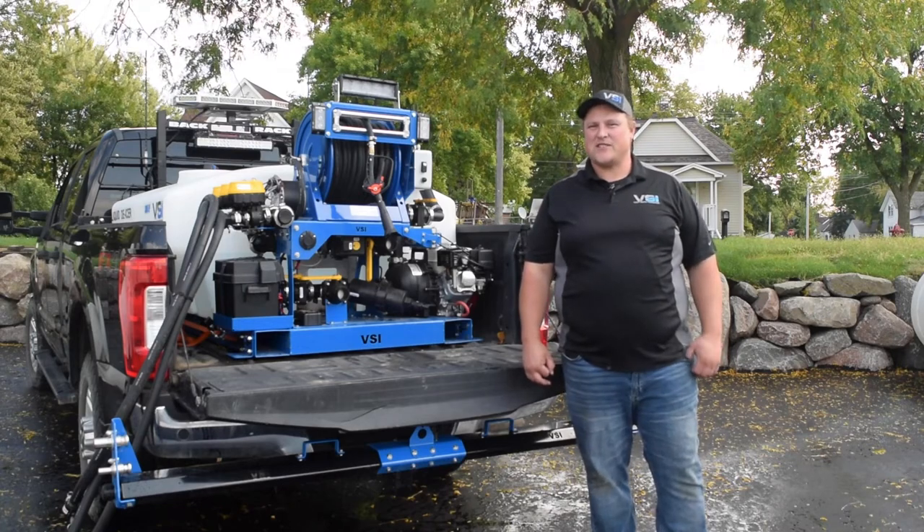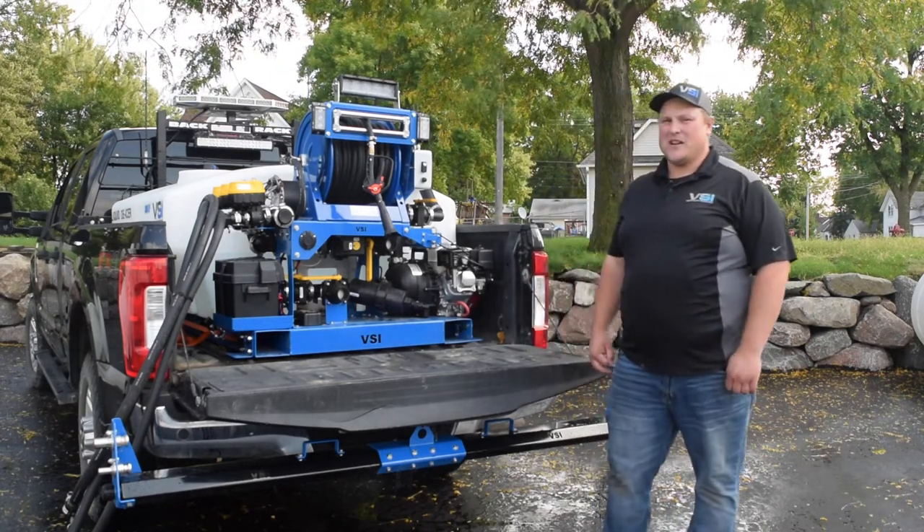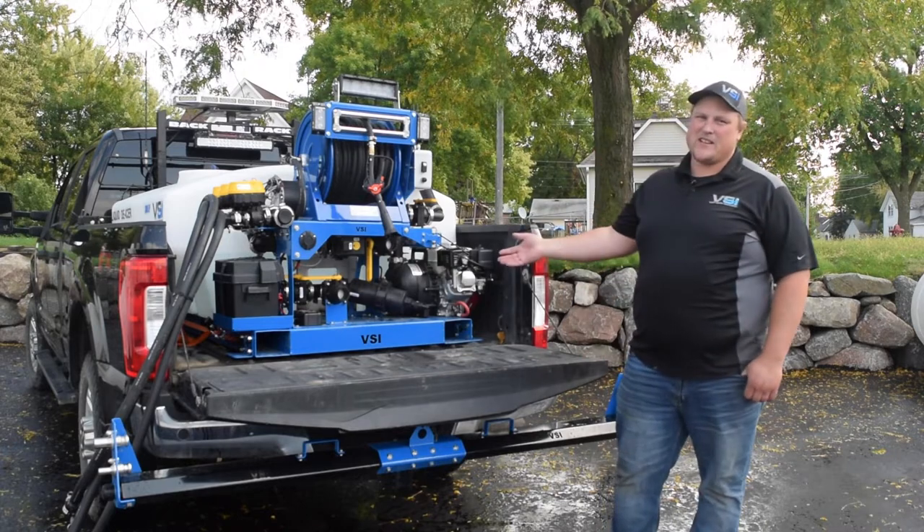Hey everyone, Jordan with Voight Smith Innovation. Today I want to run you through a detailed run-through on our 2020 liquid de-icing units.